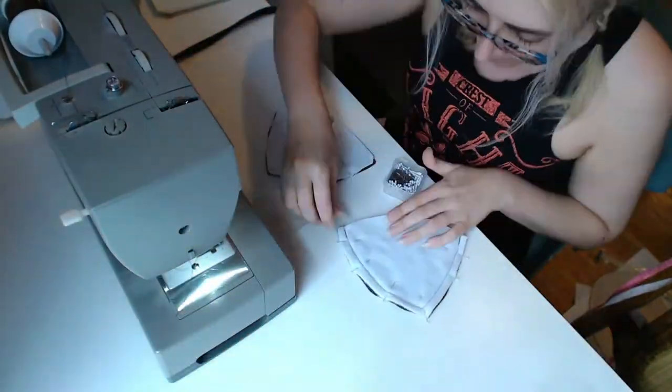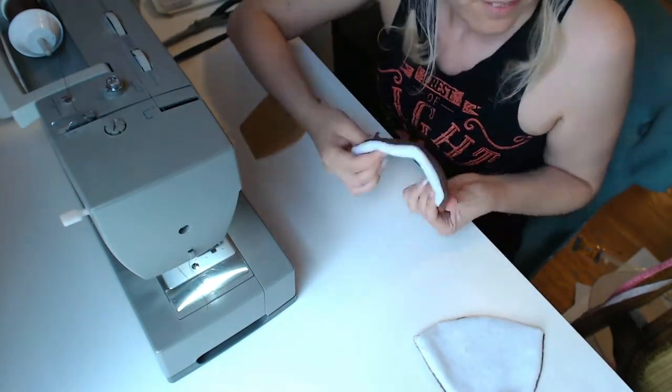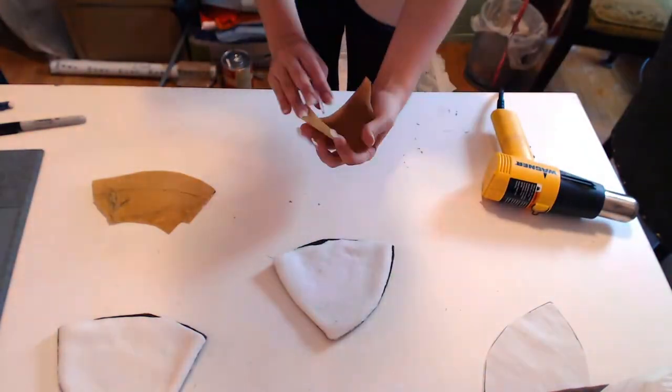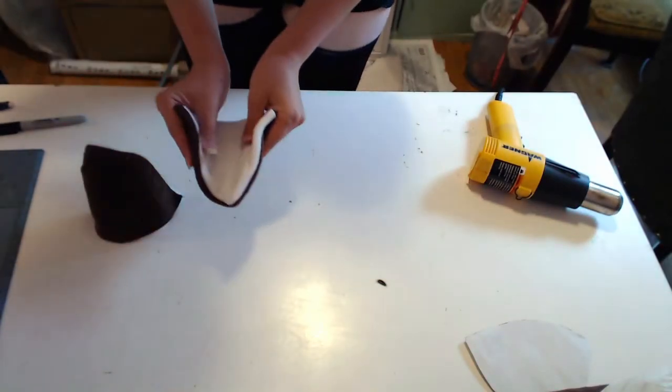Sew along the top edges, leaving the part by your head open. Trim seams and flip them right side out. If your Worbla fits inside, you can start heating it, but not in your fabric — that's a fire hazard. When the Worbla's warm and soft, you can carefully place it in the ear pocket and start to shape it. Hold it or support it until it cools, or it'll lose its shape.